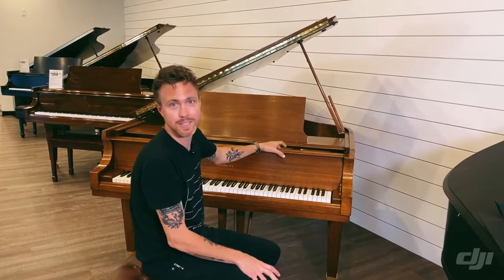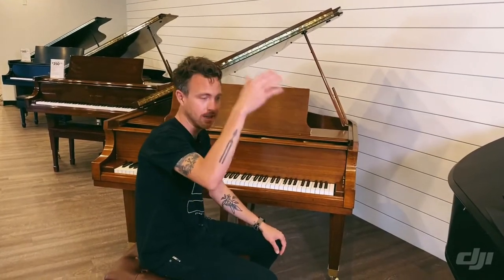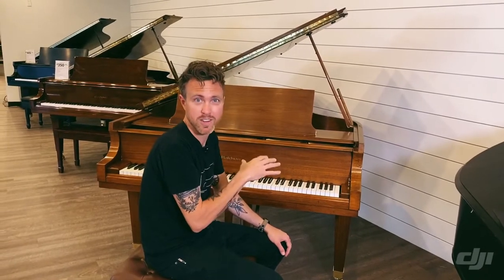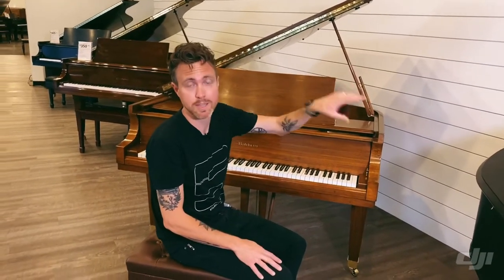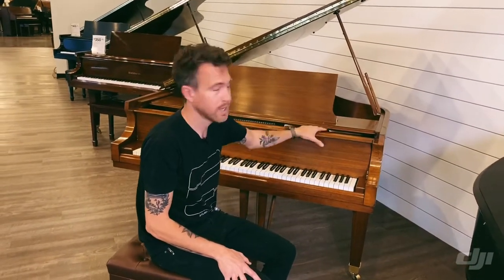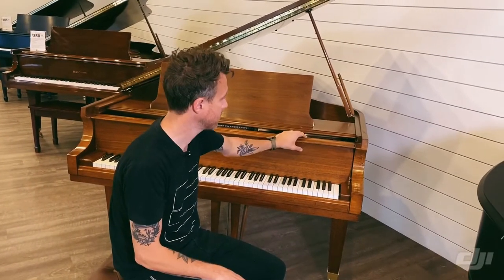We love getting Baldwins in because of this perfect mix between super high-end handmade pianos and kind of some more entry-level Asian pianos. What we mean by that is that this piano is not going to be priced as high as, say, a Steinway or Mason Hamlin, but quality-wise, some people would argue that it's right up there with those brands. These are handmade American pianos.